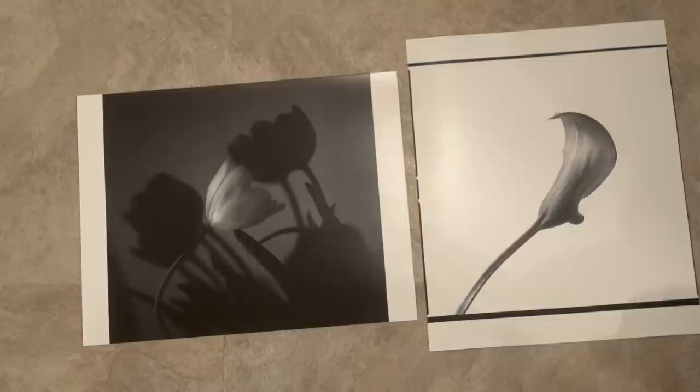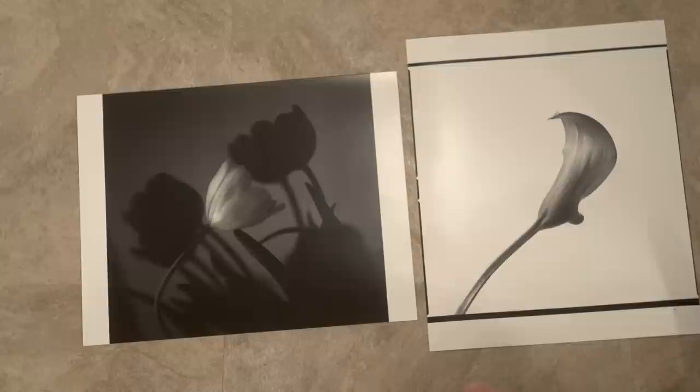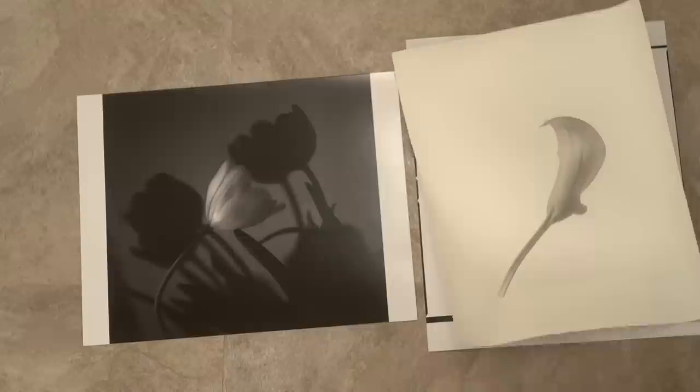I don't think either process is better than the other — they just have different places. There is a quality to darkroom prints that is very beautiful and speaks to me personally, but that doesn't mean I won't use Adorama Pics as a service. Quite the opposite — I'll probably use it pretty often, and for special images where I want that darkroom look it's worth the time. These examples I'd probably continue to work on; I wouldn't consider them finished at this stage.